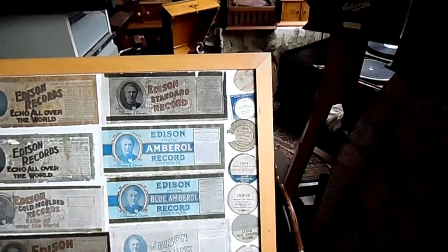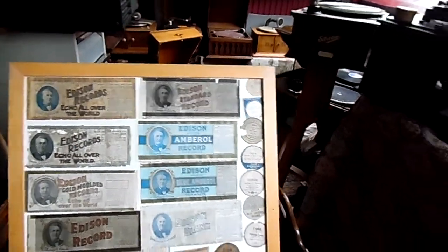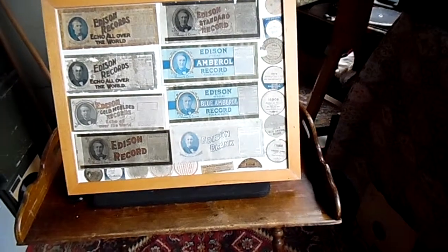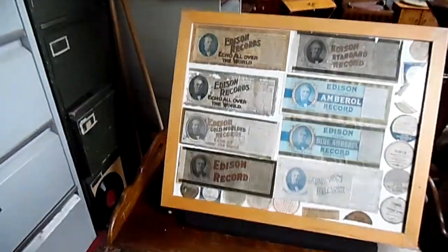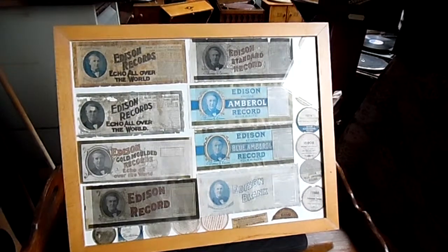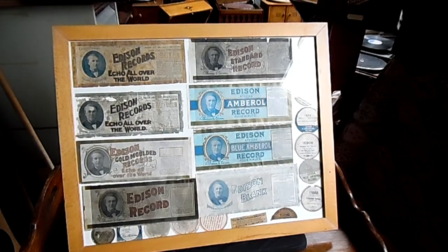There are slip labels in and around, and under there you know there's slip labels and sellers labels. It is quite a nice idea to do this instead of putting it in a box somewhere where it just gets forgotten.